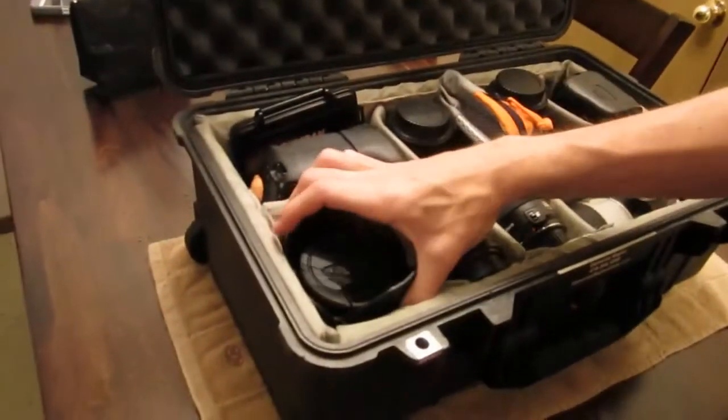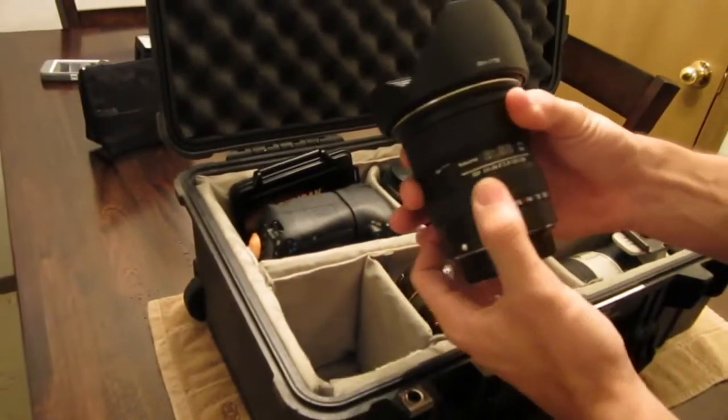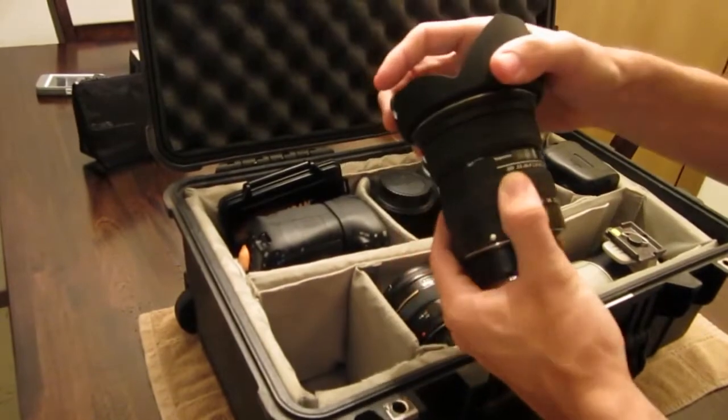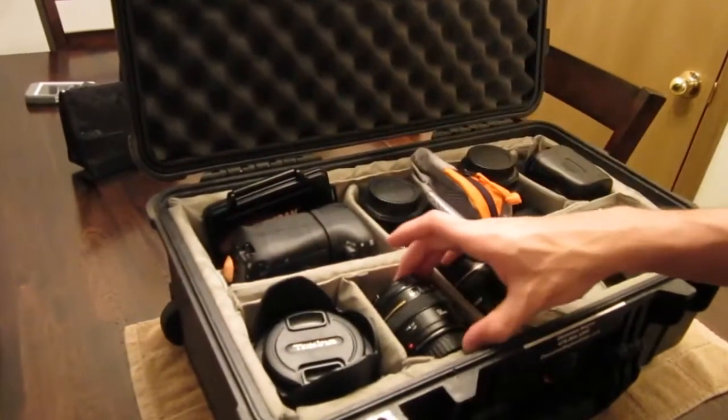This is our Tokina 11-16 2.8. Used to have the 12-24 F4 and replaced it with this guy — very sharp lens, great for our gimbal stuff.